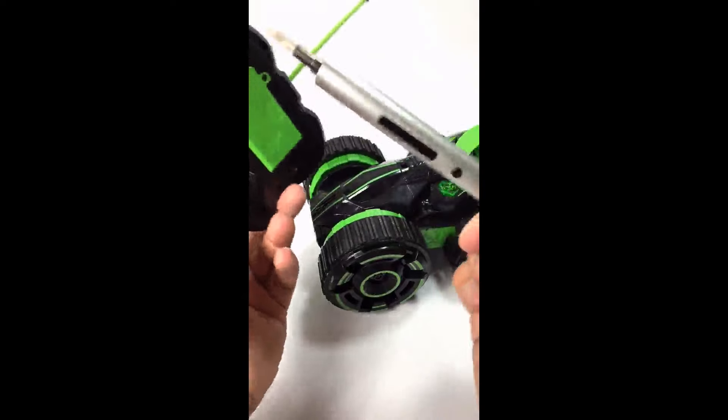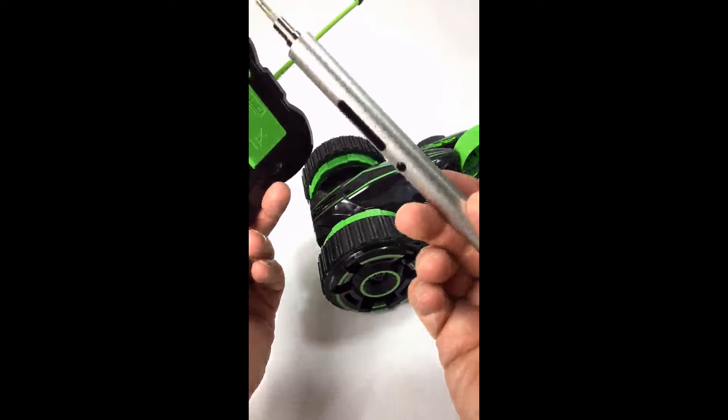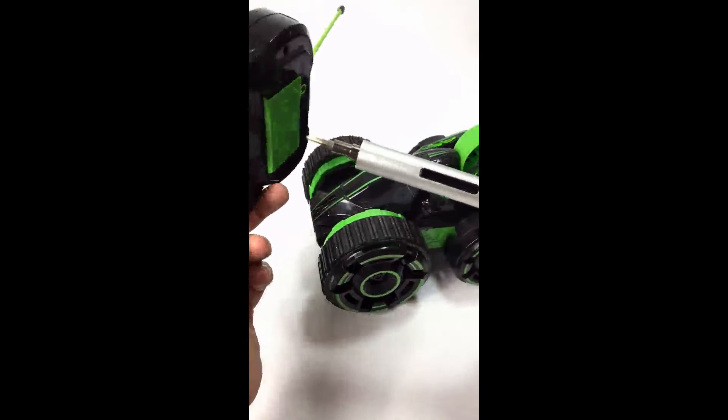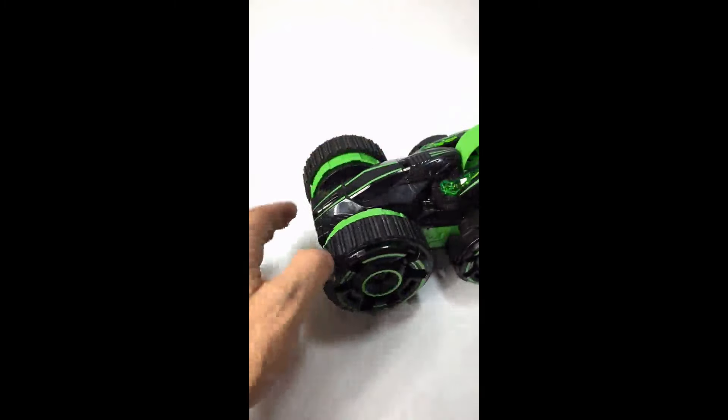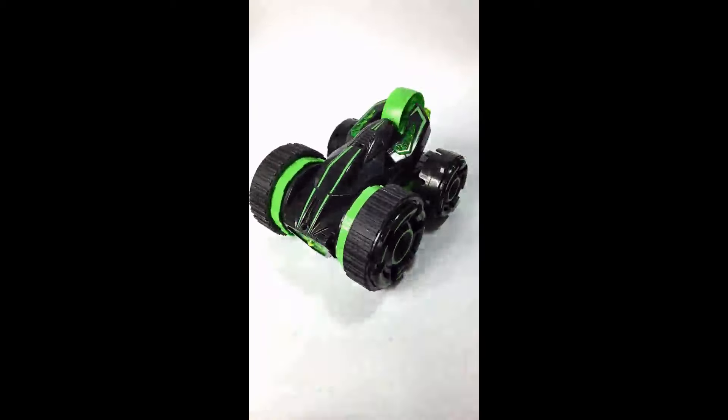You can probably rip it apart and get it out that way, but you really want to have one of these on hand to get the car undone. It's fun — you can have it dashing around scaring your pets, as I've been scaring my dog, as much as you want. So that's it. I hope you found this helpful, and have a great day.